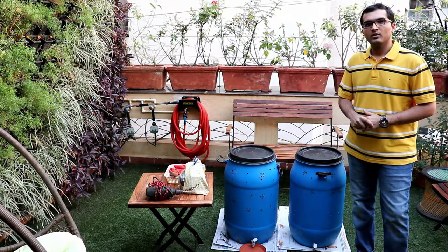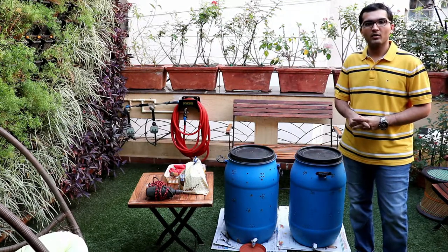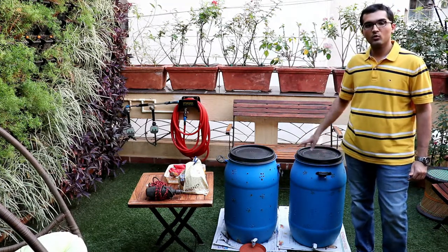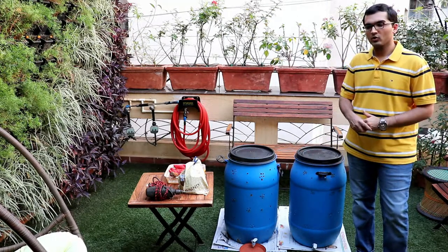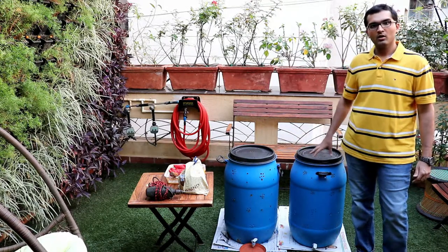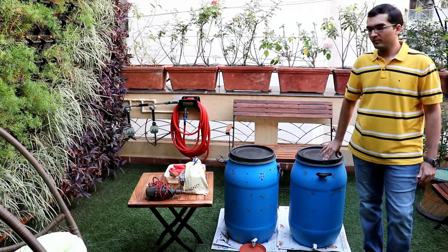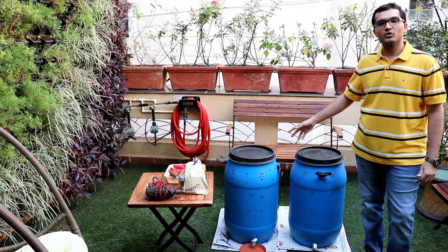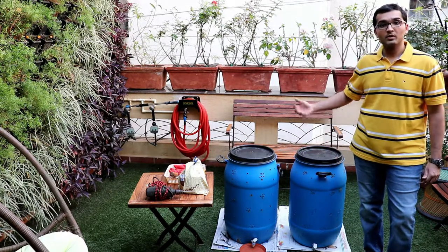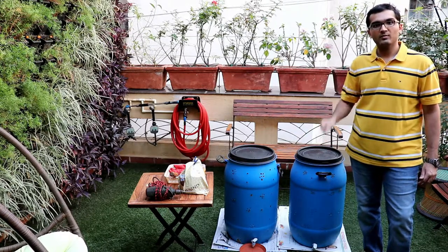One more thing: if you are buying a compost bin from Amazon or a local store, how many compost bins should you have at home, and what should be the size? I am using a 60-litre water drum as a compost bin, and I have two of them because it takes almost one to one and a half months to fill. The composting process takes 35 to 50-55 days, and that also depends on a lot of other factors like the size of the waste being put in.